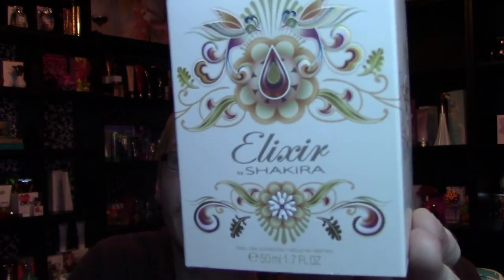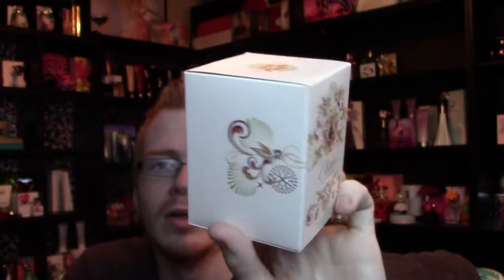So today we're reviewing Elixir, and the box looks like this. It's got this really cool Middle Eastern sort of vibe to it. The boxes for the Elixir line are extremely well done and well thought out, and each one doesn't really look like the previous one. All the bottles have a similar aspect to them, but each one's very different from its predecessor. I love these because they all kind of have their own vibe to them, and this one is very deserty and very oasis-y.